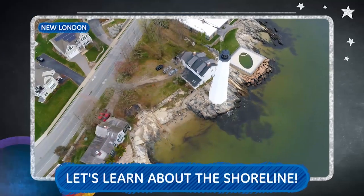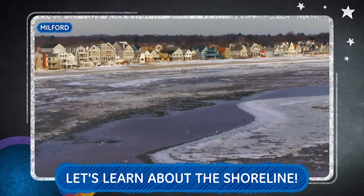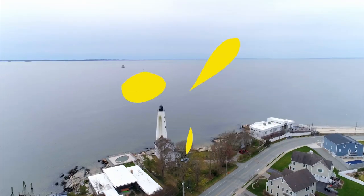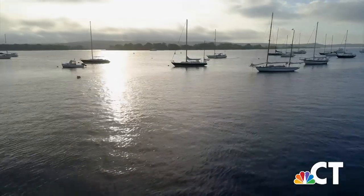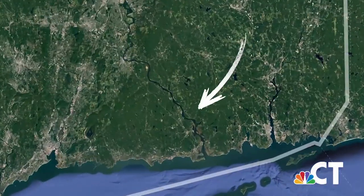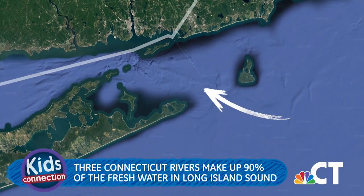Today on All Around Connecticut, we're taking a trip to the shoreline, and with the help of Drone Ranger, you're going to see just how beautiful Connecticut's coastline really is. Places like Milford, Stonington, and Mystic all have their own charm. One of the things that makes Connecticut unique is that our shoreline is part of Long Island Sound, which is actually a tidal estuary — a body of water that consists of both fresh and salt water. Connecticut's three major rivers, the Connecticut River, the Housatonic River, and the Thames River, make up 90% of the fresh water that flows into the Sound, while the salt water flows in from the Atlantic Ocean.